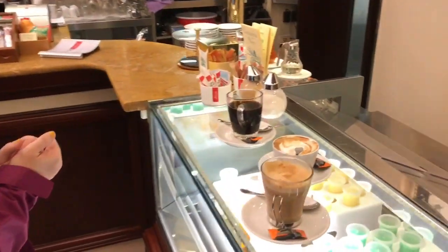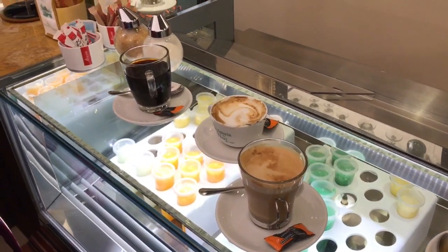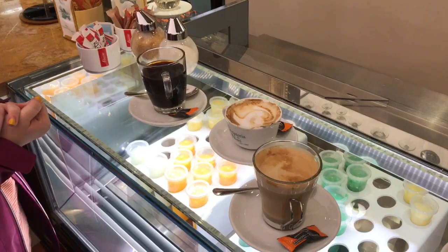So that's our roundup of the basic four coffees here in Italy: Café, Cappuccino, Café Americano or Café Lungo, and Café Latte. Lizzie and I have just drunk an awful lot of coffee and we're very caffeinated. We are ready for museums now, but we have a couple of important tips about having coffee here in Florence.